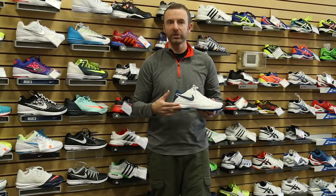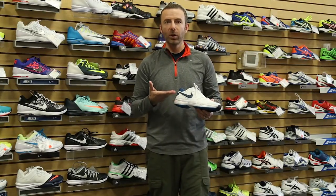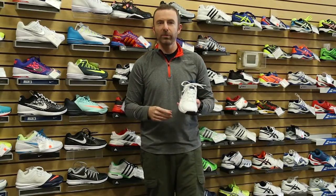For the midsole, we've got an air unit in the heel and then Phylon throughout the rest of the midsole. So really cushioned, low to the ground feel — kind of a speed shoe. Again, it's based on the Vapor 9.5 Tour, so a lot of the same sort of performance heritage there.